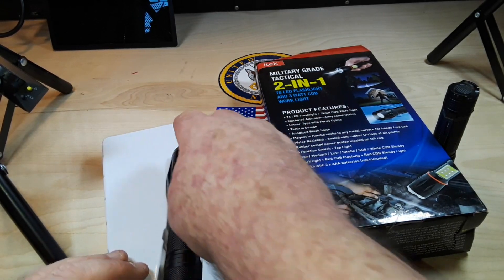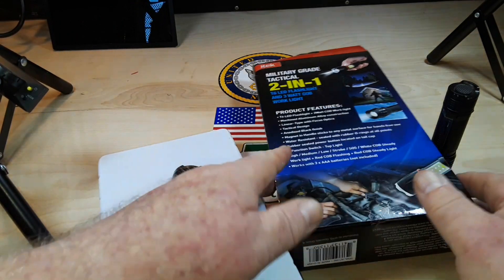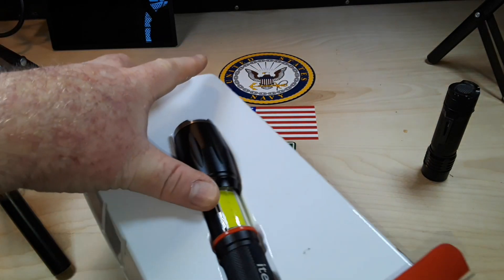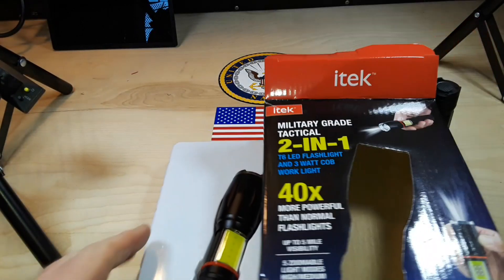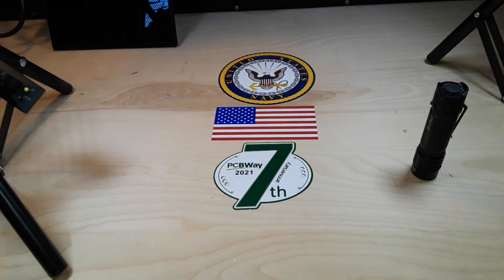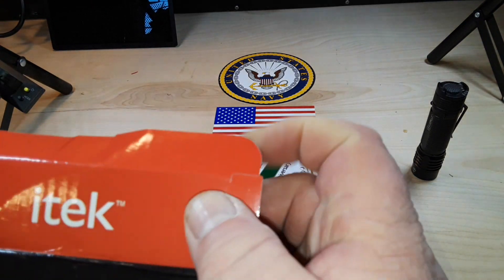Not even for 10 bucks. I can't recommend you guys buy this. The reason is, for 20 bucks you can still get the Atomic Beam — I've had it for almost five years and it's still going great. I'd say spend the extra $10, don't waste your money on this. With the Atomic Beam, you get the ability to use 18650s, it's a much more solid device, it's going to last.